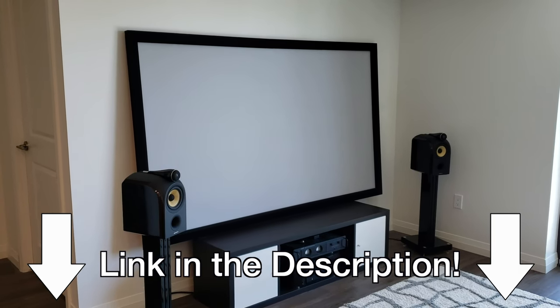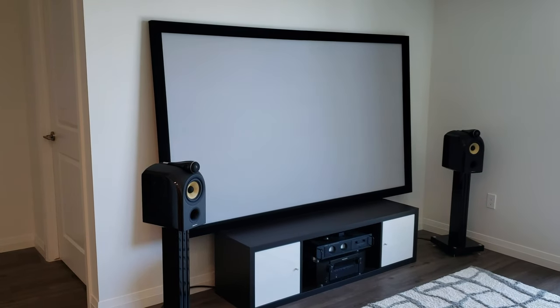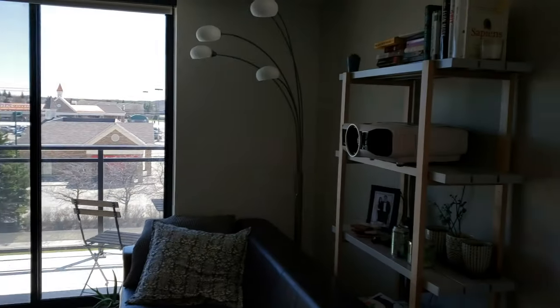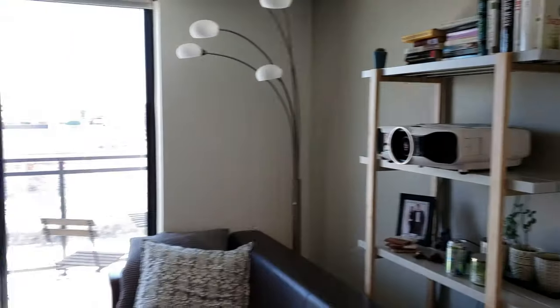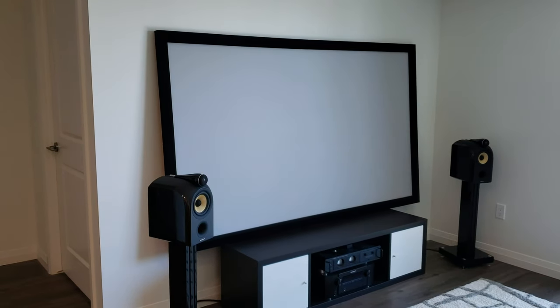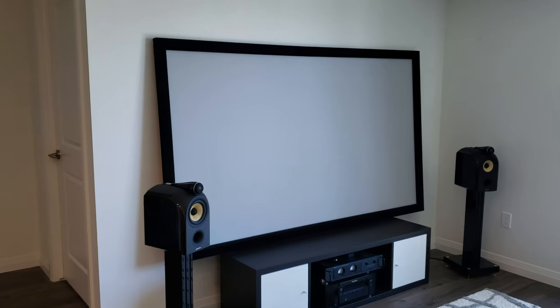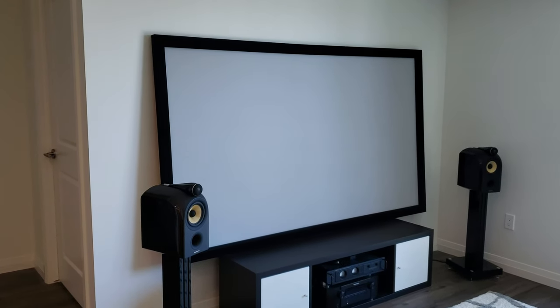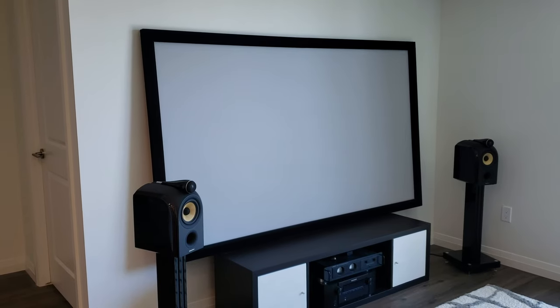Alright, hello and welcome to another home theater related video. If you're like myself and you have already picked out a projector to buy and you're looking for a screen solution, or you already have a projector in your home and you're simply projecting on a wall and you want to step your game up a little bit, you're currently researching wall paints and DIYs to get a more permanent solution at the lowest possible price.